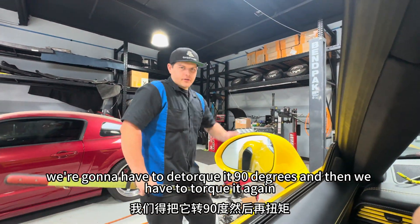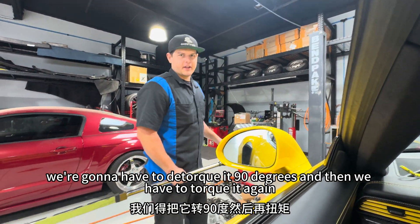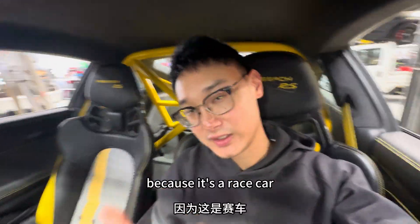Now I'm going to go to the other side and then we're going to detorque it 90 degrees and then torque it again. Porsche — because it's a race car.